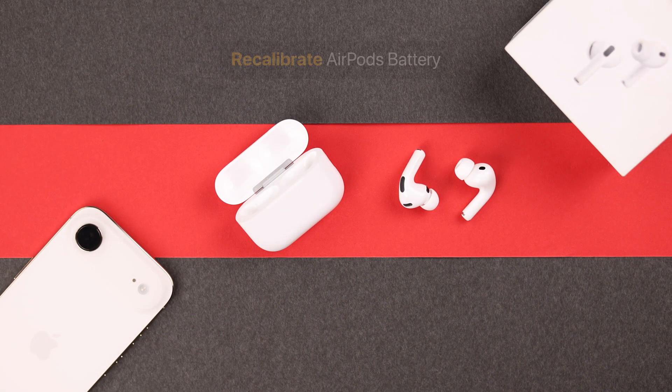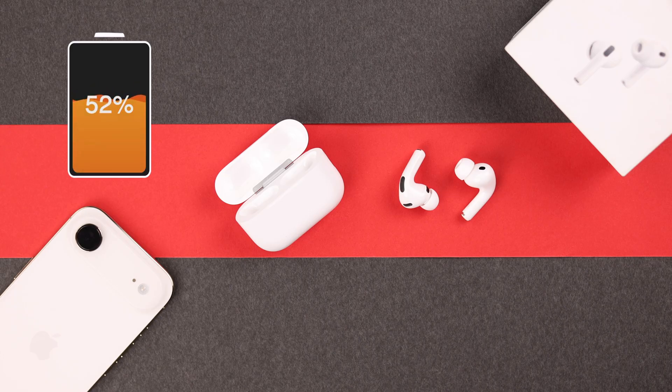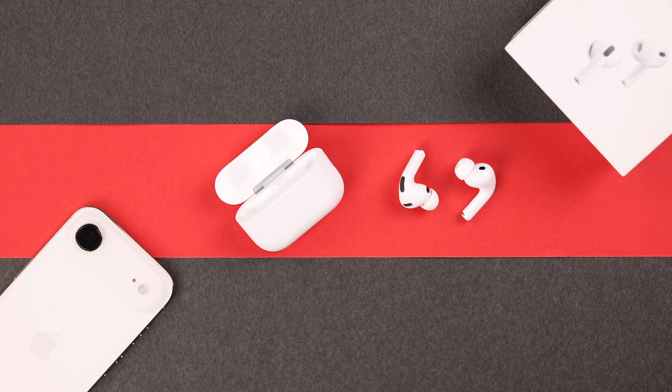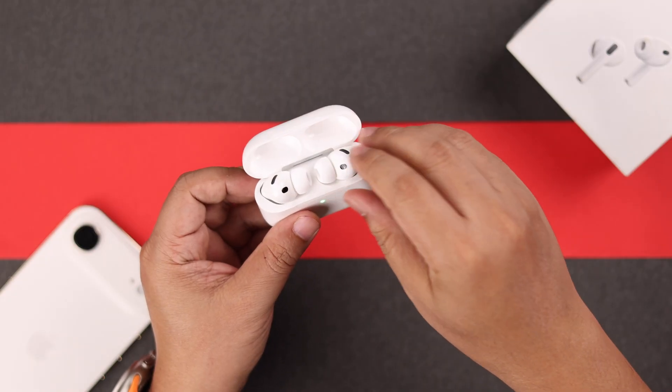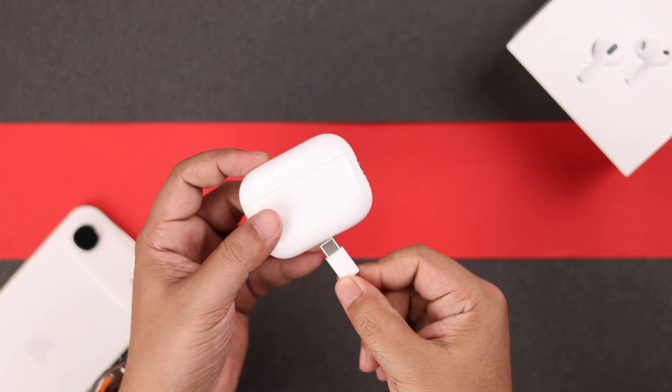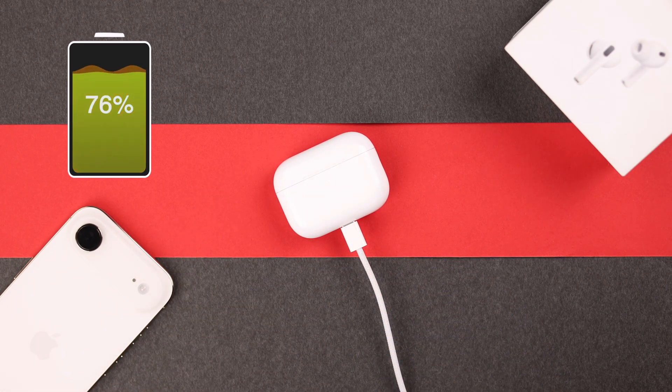There is another trick, and that is recalibration. Drain the case and the buds' battery to zero percent so they shut down automatically, then keep them like this for a couple of hours. After that, charge both of them simultaneously to 100%. Some users have said that this solved their battery draining problem.